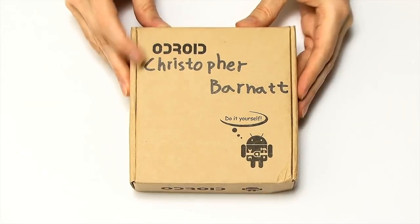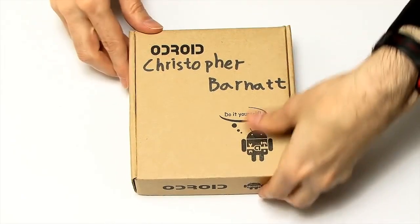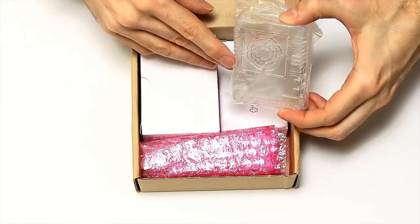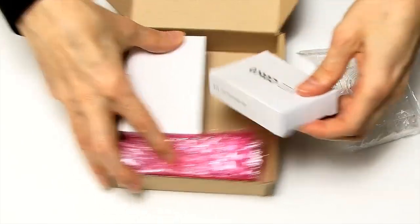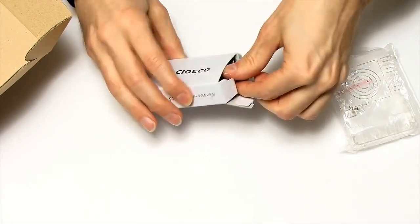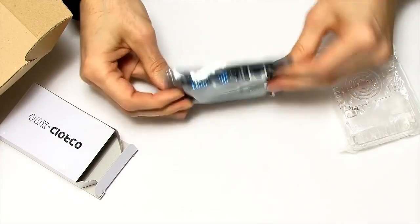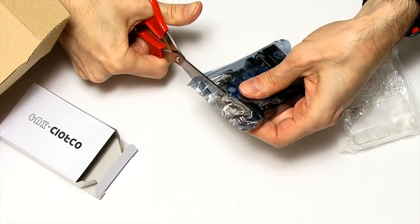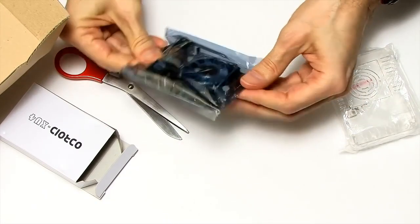So here we have our box of Odroid goodies. You can see it's even got my name on it, so it must be for me. If we open it up you can see lots of things in here — I guess that's the power supply, this is a case, there's various things under here but we'll get to the accessories a bit later on. We'll start out with the board itself and just get inside here. I can see a single board computer there in a crinkly packet. I have scissors on hand to get inside here.